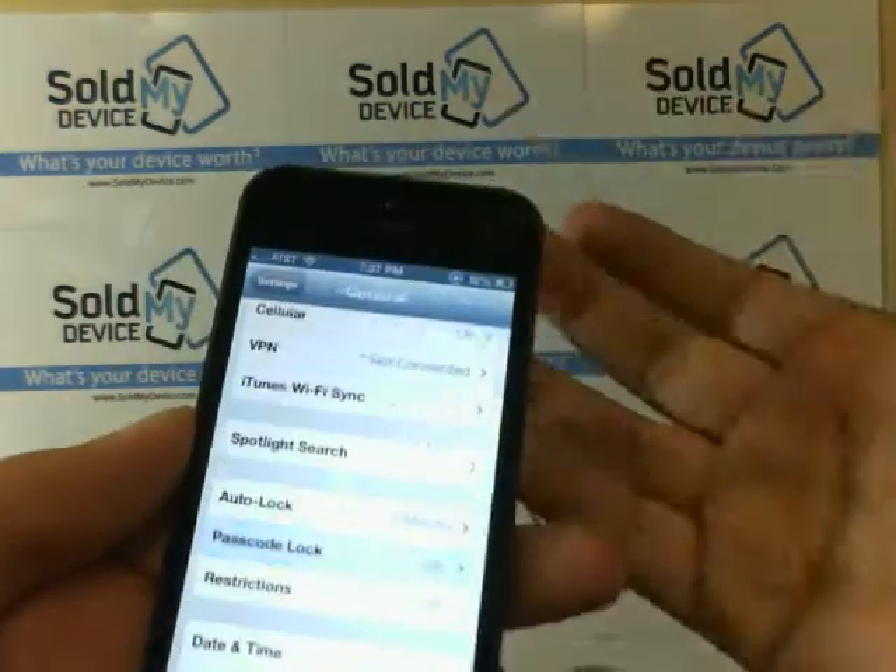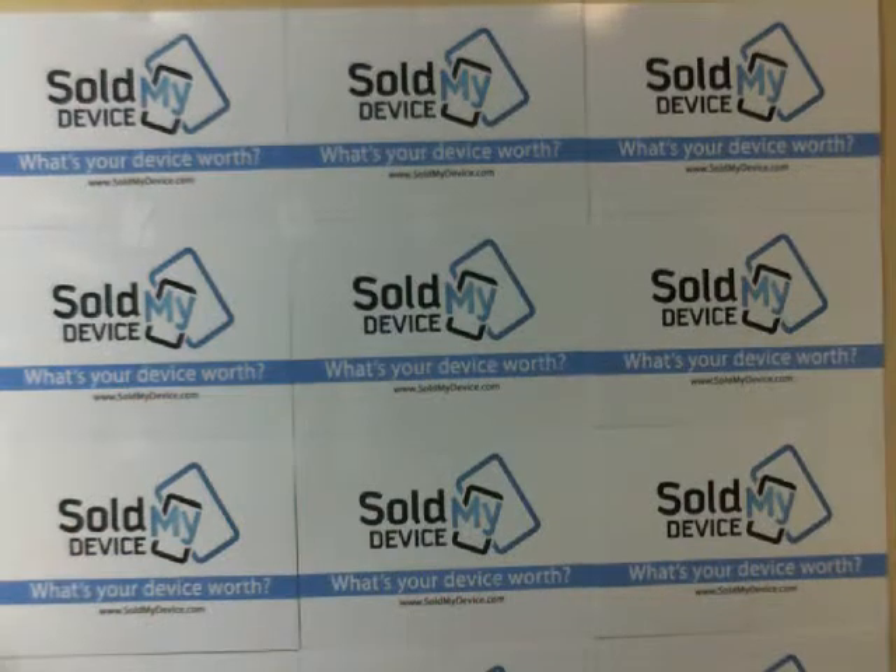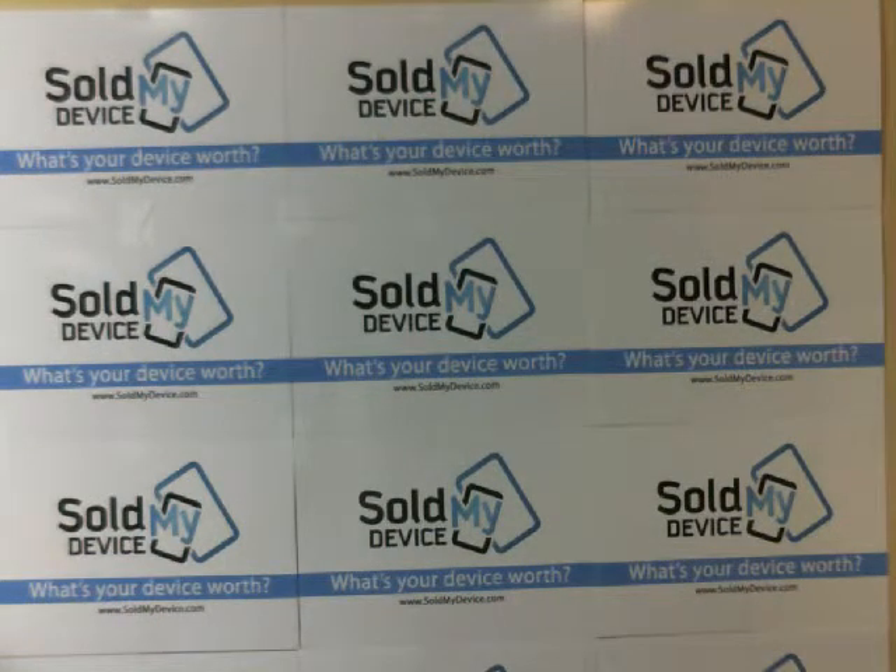And that's how you would lock your phone. Like I said, this will work with iPods and iPads as well. Thanks for watching. For other videos and updates, visit us on the web at www.soldmydevice.com/blog.